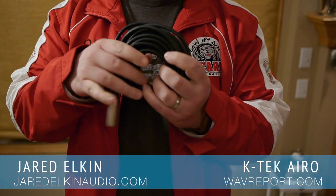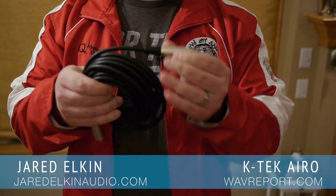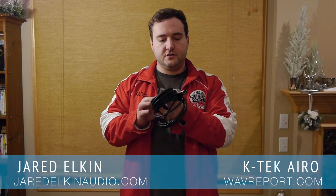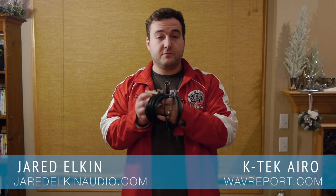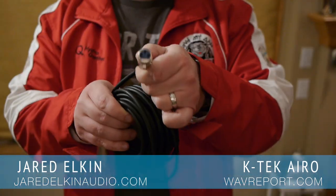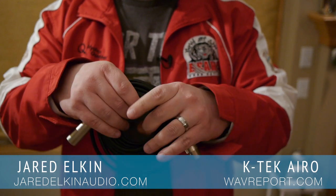The next product I'm only going to briefly touch upon because it's pretty straightforward. It's an XLR cable, similar to what you might see from the Hosea product line, but it seems to have a more robust build quality. Otherwise it's a simple and effective XLR cable.